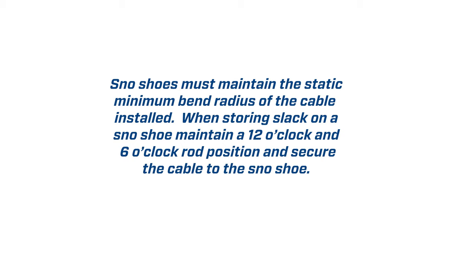Snowshoes must maintain the static minimum bend radius of the cable installed. When storing slack on a snowshoe, maintain a 12 o'clock and 6 o'clock rod position and secure the cable to the snowshoe.